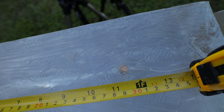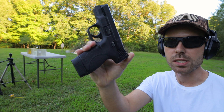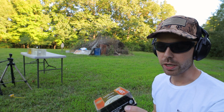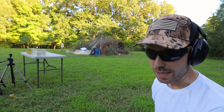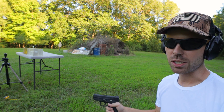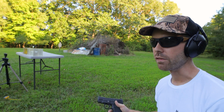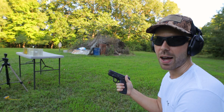Next we're going to shoot the 45 ACP with a Smith & Wesson Shield. For the 45 we're shooting the 230 grain Federal Premium HST. I'm a big fan of HSTs — they always expand really well, and for a comparison video like this it's the perfect round to use.